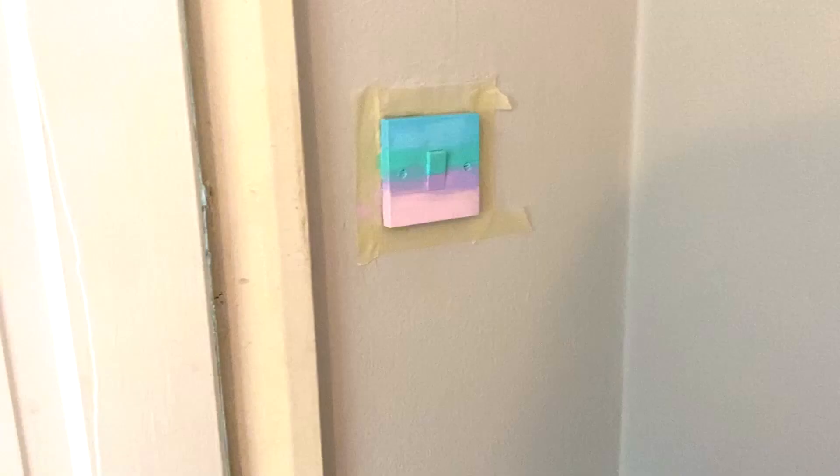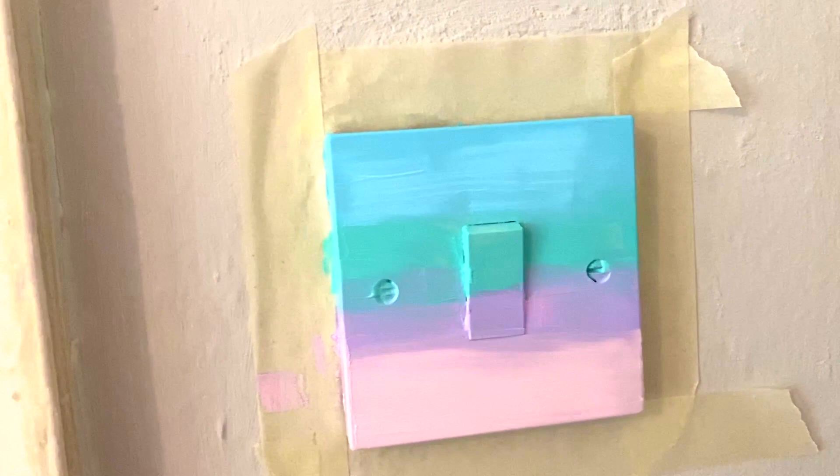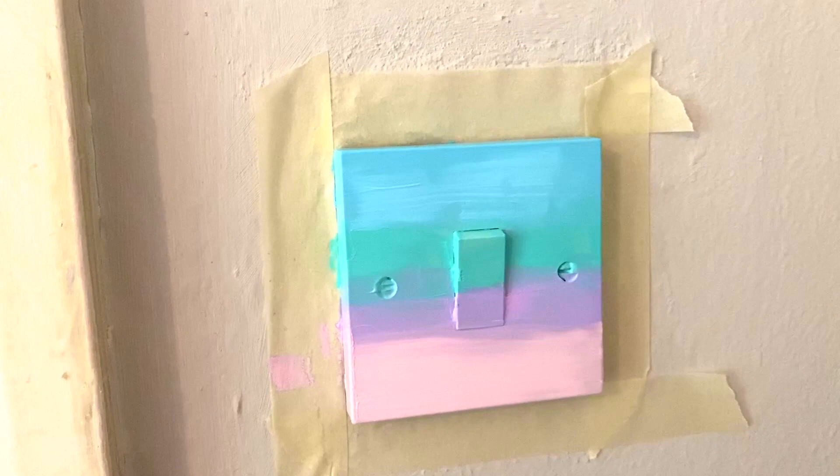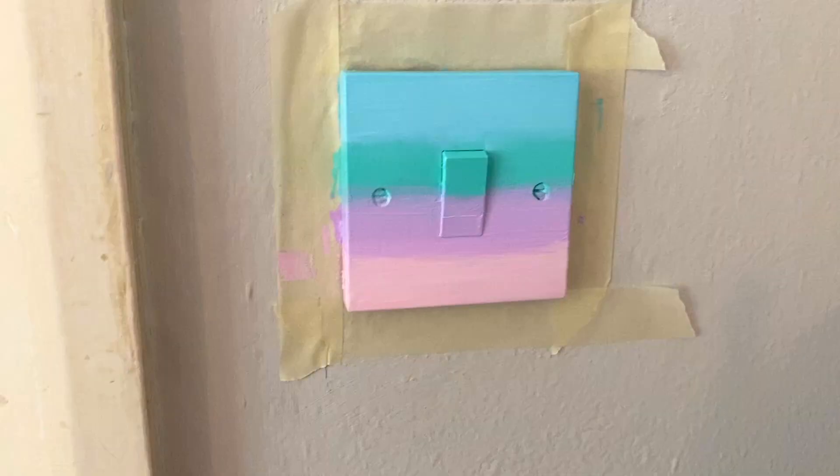I've just done one coat. I know it's not blended amazingly but I'll fix that on the second coat because I really need it to dry a little bit, but I think it looks okay. I'm pretty happy with it and then what I'm going to do is add some clouds, stars and moons and stuff like that and make it all edgy.